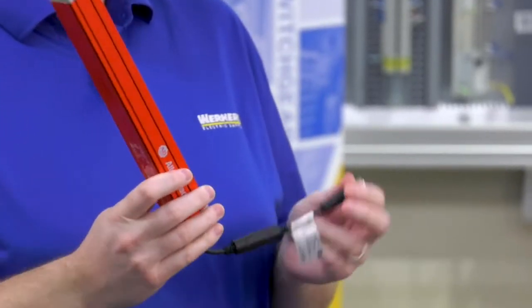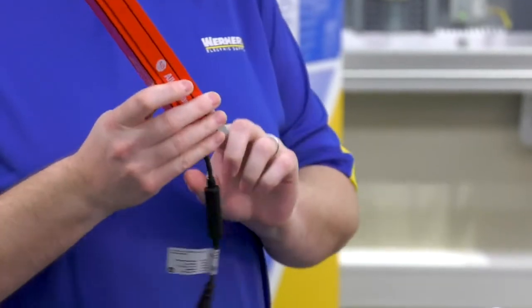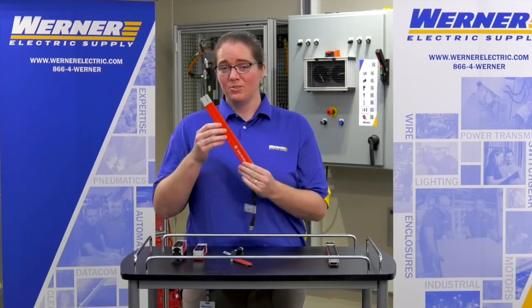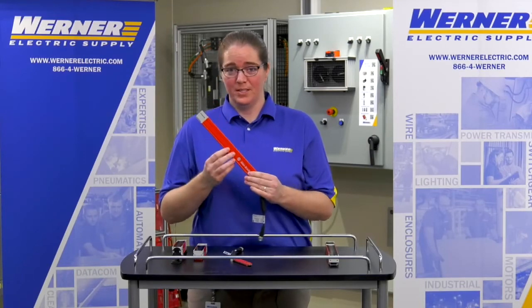When you do that and plug in power to it, the plug-in module sends the information to the transceiver stick so the transceiver stick can learn if it's either a transmitter or a receiver.